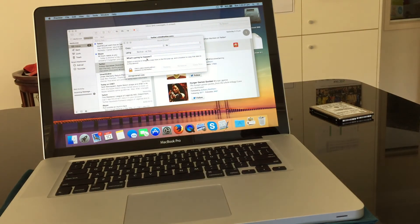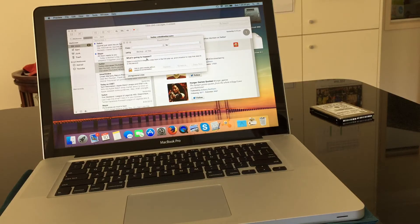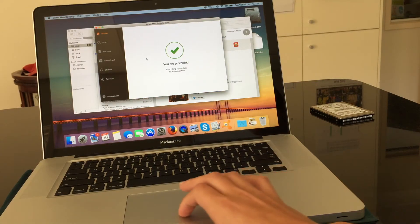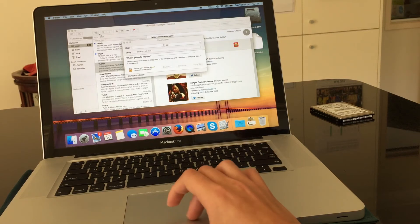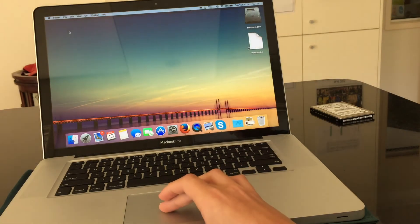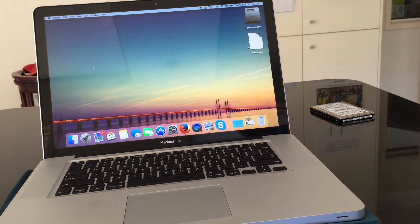That's fully upgraded. As you can see, it's even opening everything I had opened previously. It's fully upgraded everything to the SSD. Now, for the SSD speed test.